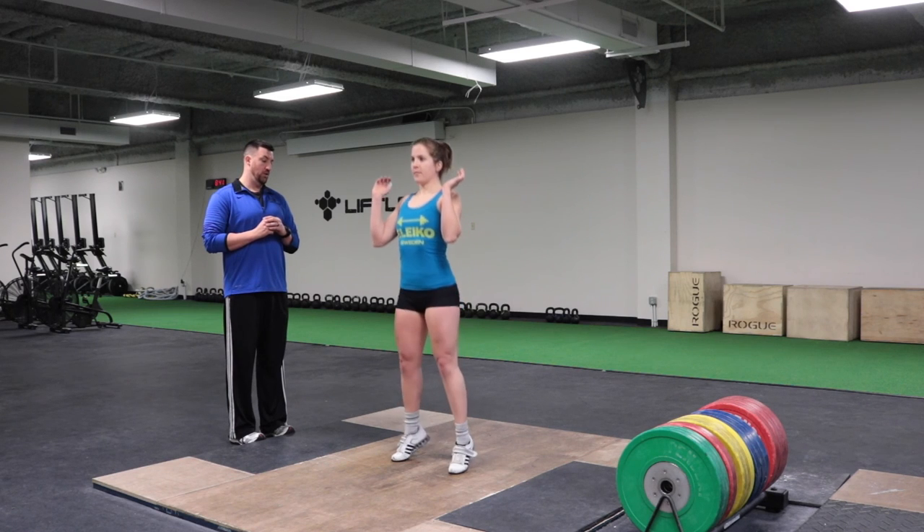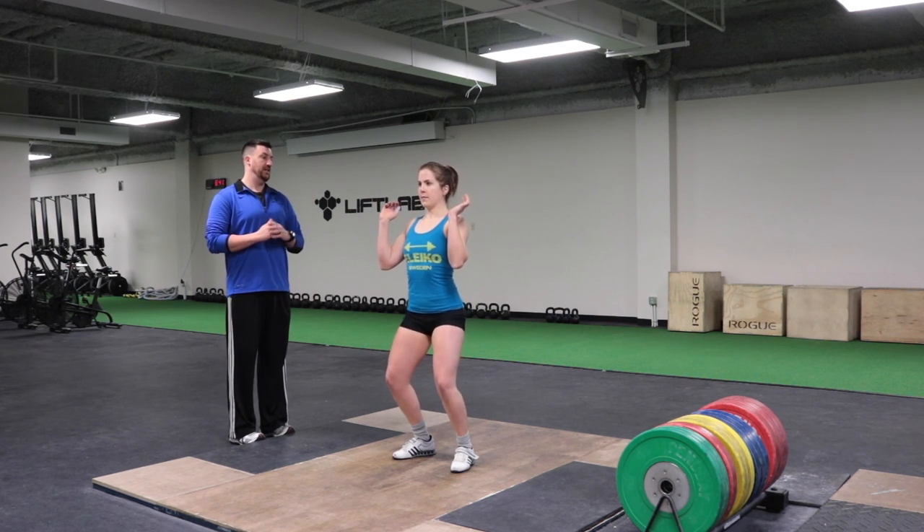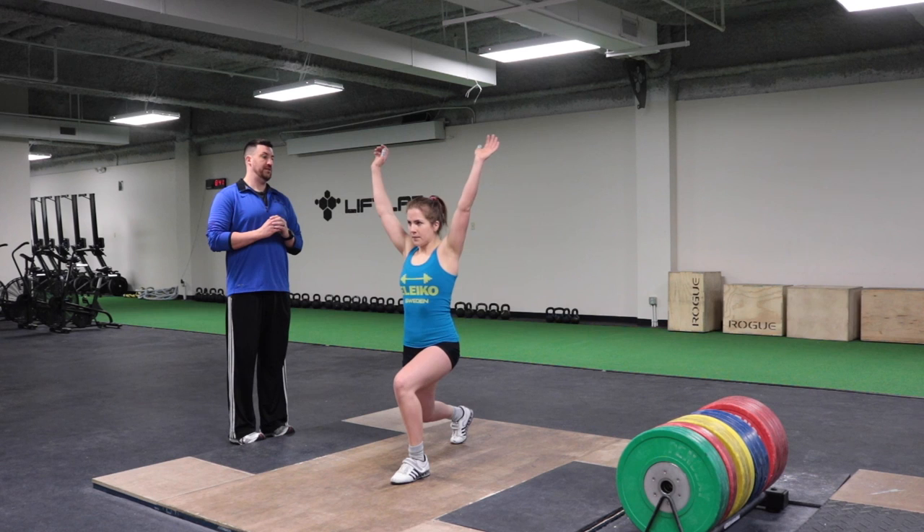The jerk is one of the lifts where you actually do want to concentrate on starting the lift in the heel. I'm checking and making sure she doesn't lean forward when she dips and drives, so she can recover to a nice balanced position.